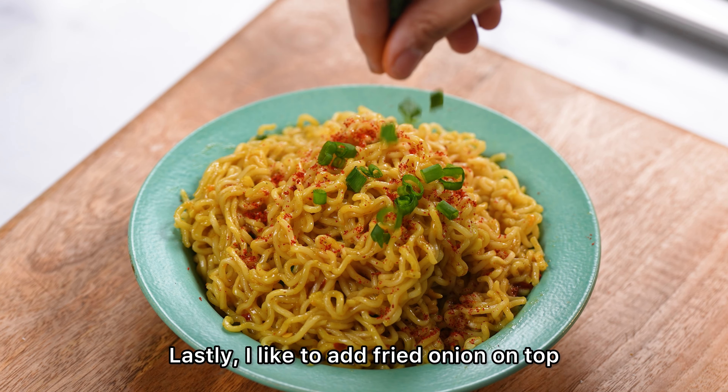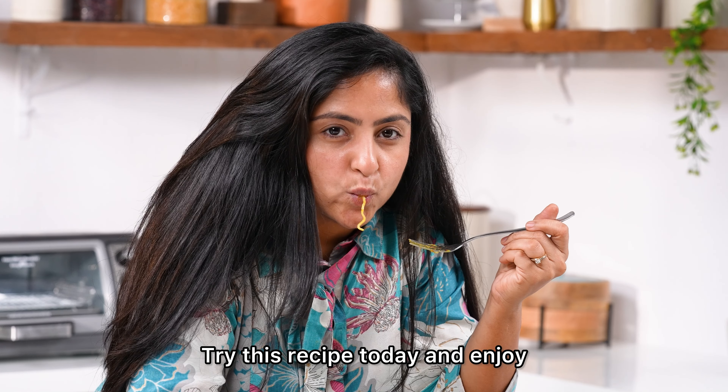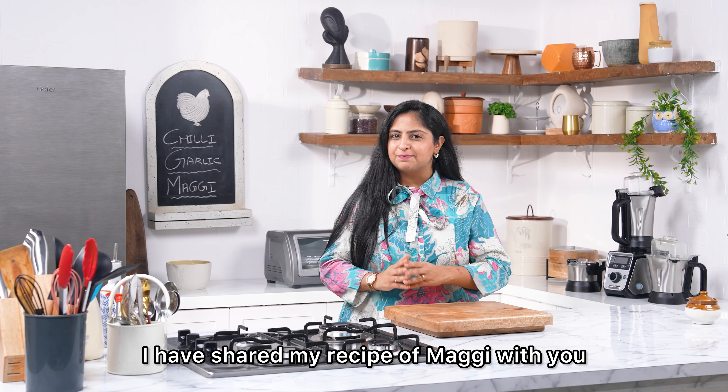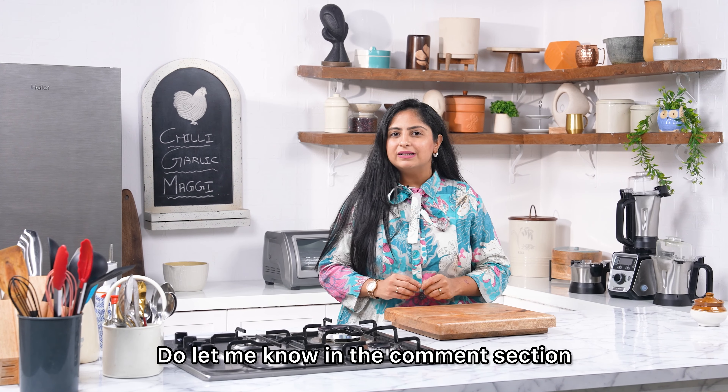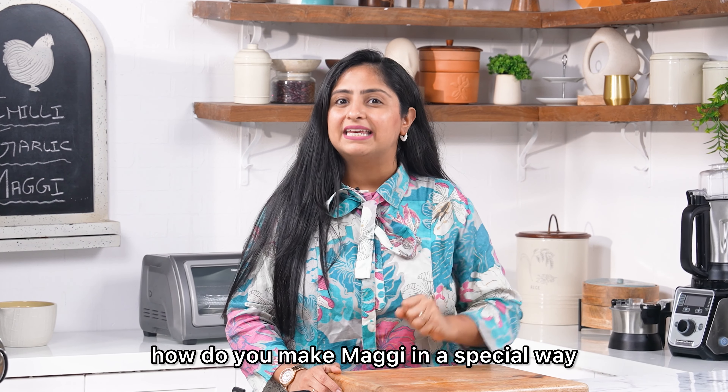Finally, I like to add fried onion on top. Let's try this recipe today — enjoy! I have shared my Maggi recipe. Please tell me in the comment section how you like to make your Maggi.